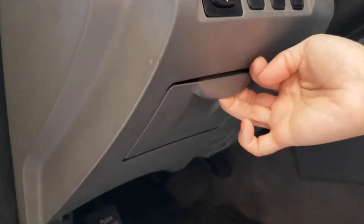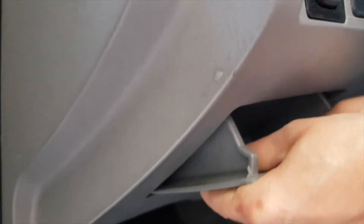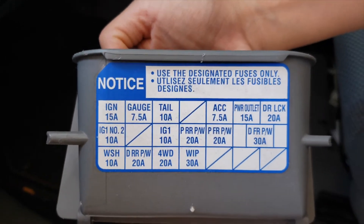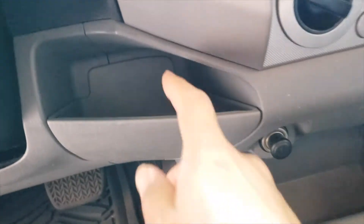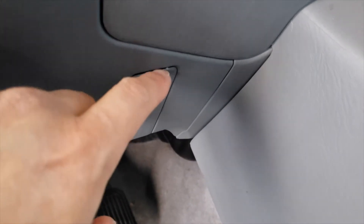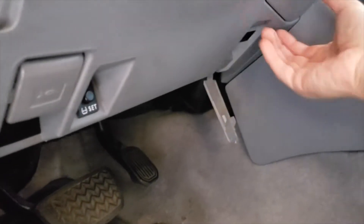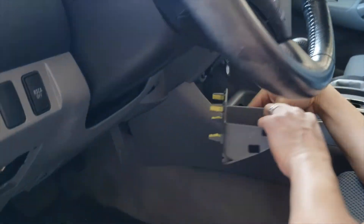First thing we're gonna take off this tray — you just squeeze the sides, there are two tabs and it comes out. On the back of this is actually the fuse diagrams, which we'll look at later, but for now we have access to our fuses. Next we're gonna pull out this little section of plastic trim to reveal a bolt, undo that bolt, and pull out this piece. This will be our grounding screw. It's held by four clips — you'll be able to pull it straight out.